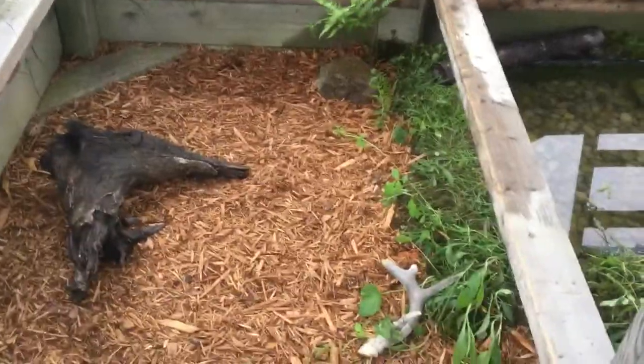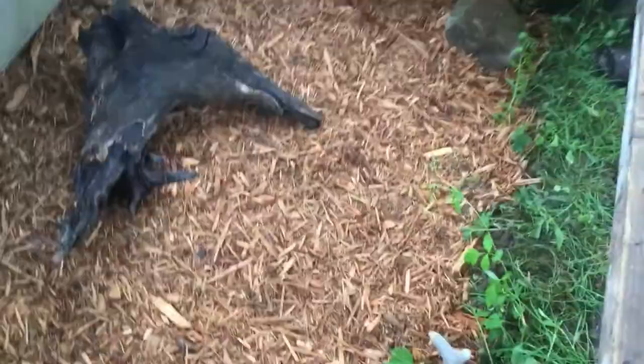Hey guys, welcome to another video. So today we're going to be doing an outside box turtle update. Just got their enclosure all nice and ready again from hibernation and everything got dug up.